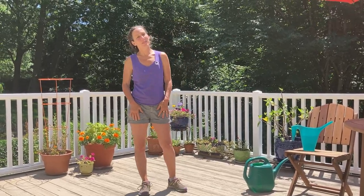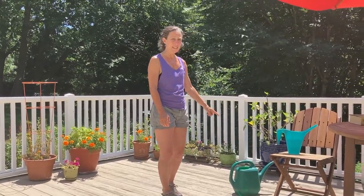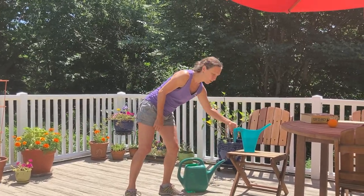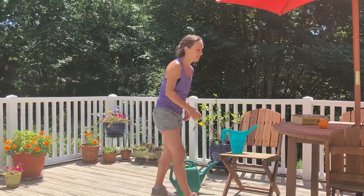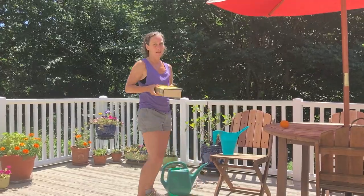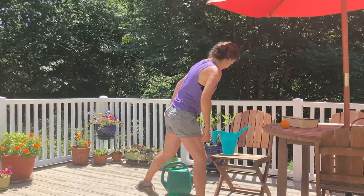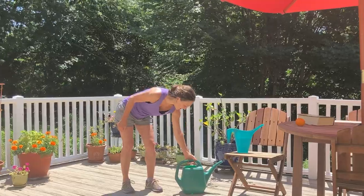Hi everybody! I hope you're doing well this week. I wanted to bring to you some balancing exercises that you could do while you're doing your everyday activities, like watering plants, and maybe some agility exercises with fruit, or balance exercises with a book. You'll need a watering can filled with water, or two depending on which kind you have, an orange or ball, and a nice big fat book.